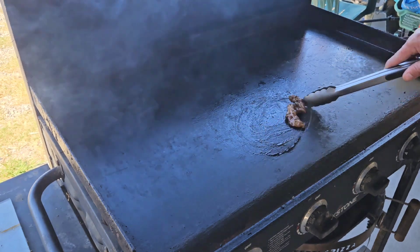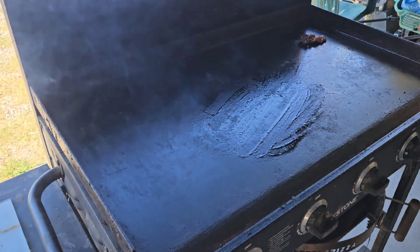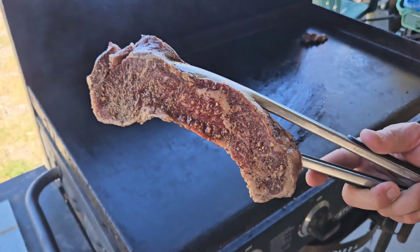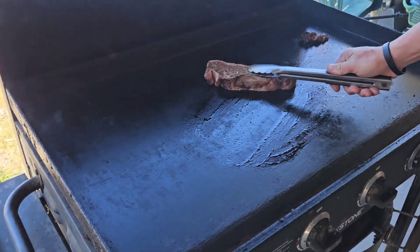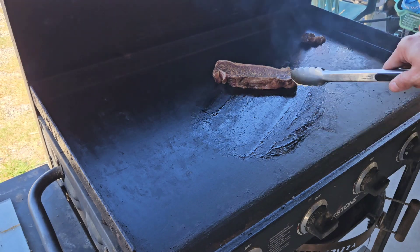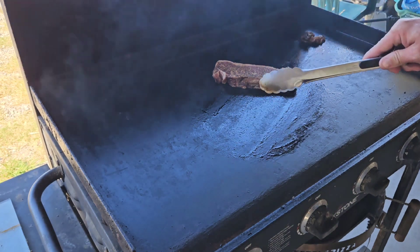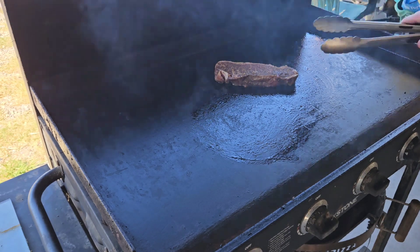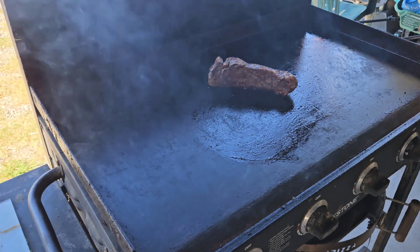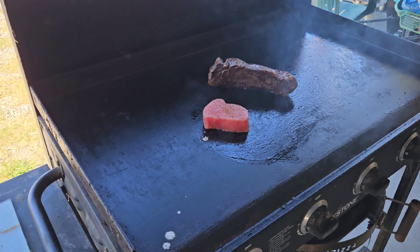Alright y'all, we're sizzling — we've got some nice oil right there in our cooking space. We're going to start out with our New York strip. Neither of these are going to take long to cook at all, but this one's going to take the longest between the tuna steak and the New York strip. Put it right there on the flat top and push it down — make sure you get good contact all around, that's going to help ensure a good crust. We'll let it go for about 45 seconds to a minute, then we'll add the tuna steak right into that rendered beef fat.